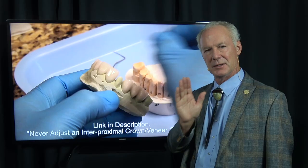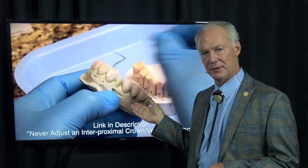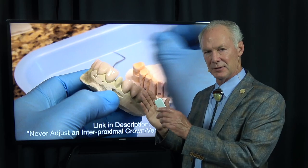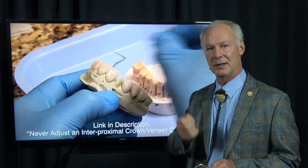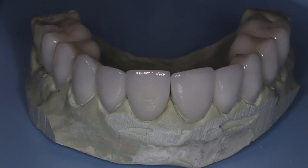Those die models move microscopically and the interproximal contacts will not be right. If you want total frustration, seat multiple crowns or veneers where the interproximal contacts are off - they're too tight and you've got to figure out which one. I've got a video in the library of DentistryMasterClasses.com on how to do that. But the best way is just get it right from the beginning.